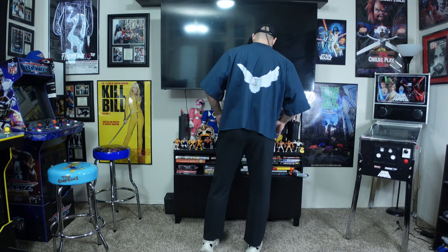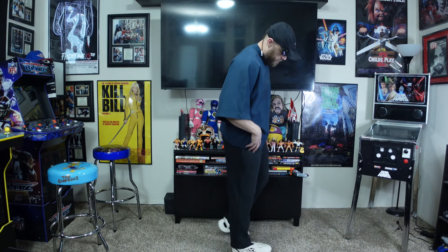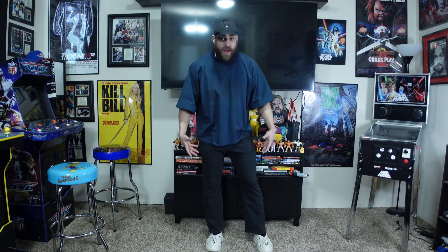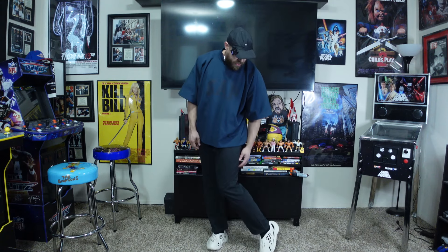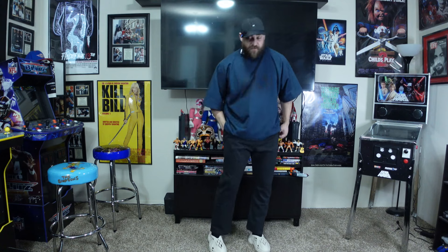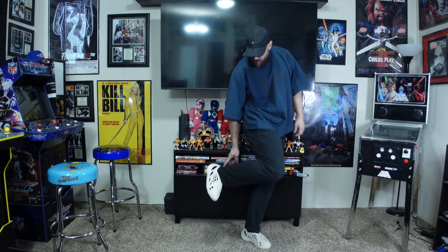I'm 6'1", about 210 pounds, and my waist is about a 32–34 — somewhere in there. I wear a large in almost all the sweats, that's what I get in every single one. The lightweight sweats I also have in large and they fit pretty much just like these except they're longer. These fitted sweats also have the zipper pockets.